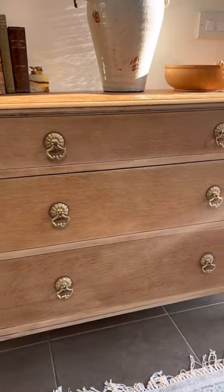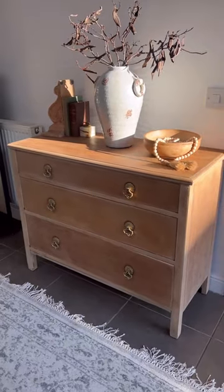This is the final result. I love wooden furniture — look at that wood grain. That's the before, here's the after. What do you think?